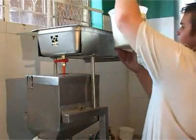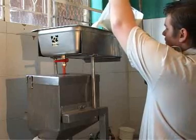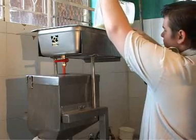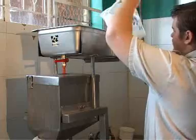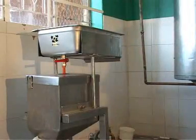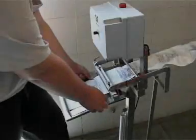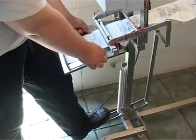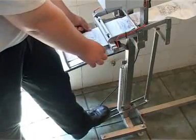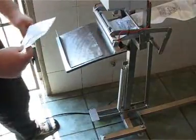Milk is placed into the gravity tank. It can be arranged so that it's constantly filled with a pump rather than having to fill it manually. Once there's enough in the gravity tank you can start running the machine. The sachet tube is sealed and cut — you press your foot on the pedal and it brings the sealing jaws together. As you can see, it seals and cuts at the same time.